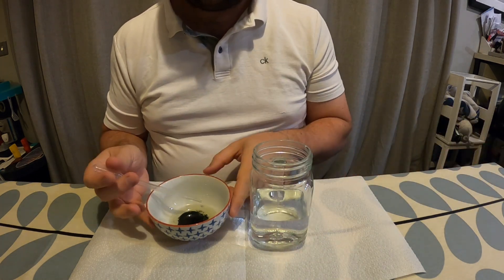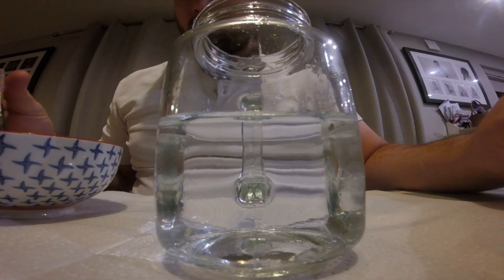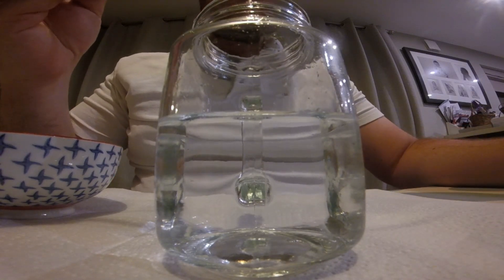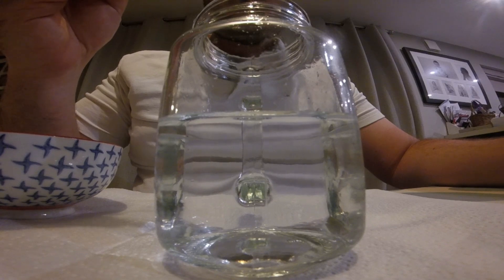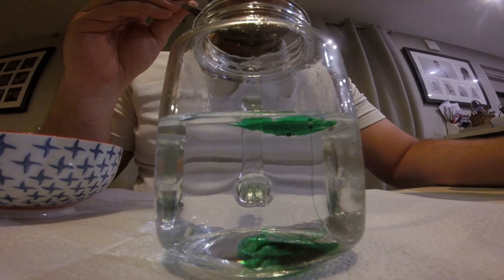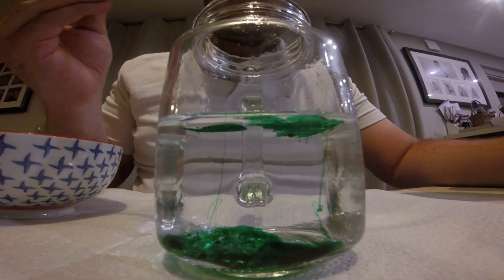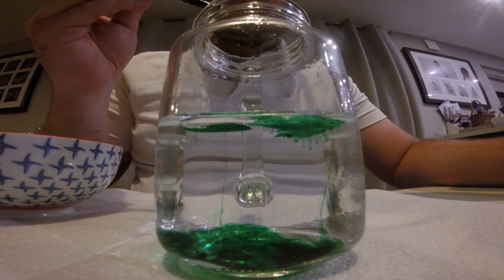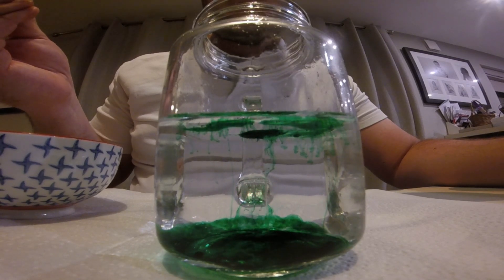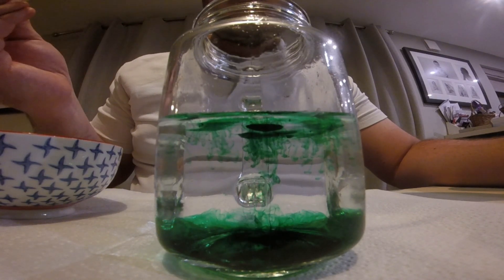I'm going to pull over my jar with water in it and suck up some of that food colouring and oil mixture into a second pipette. Just like I did with the previous jar, I'm going to put in individual drops of this oil and food colouring mixture into the jar of water and watch what happens. You'll have seen that as the droplets were hitting the water, there were trails of food colouring coming down through the water with some bursts of colour at the bottom of the jar, but also some bursts of colour up at the surface level as the food colouring was breaking through.